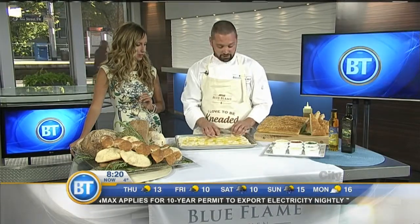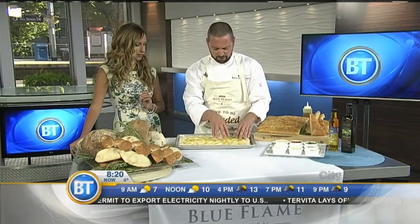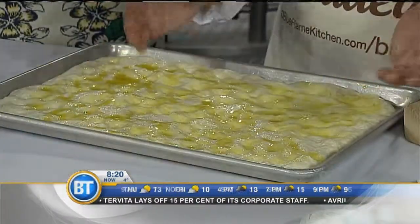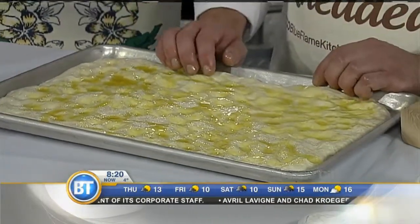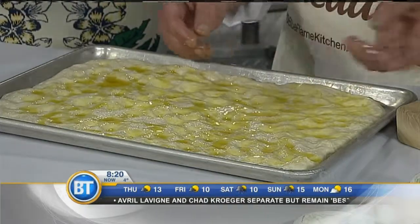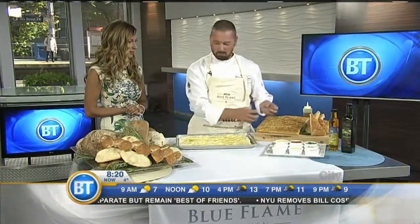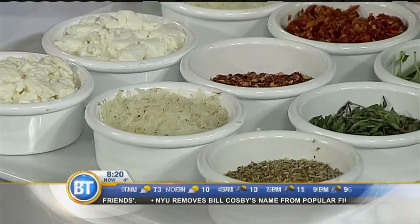One of the other nice things about focaccia — you poke these holes in there and the oil gets in there. You want to make sure you don't poke through, but you want to really have some good indentations. That's fun to get the kids involved in. And then you can really make it taste however you want — the options are endless. Cheeses are always really nice on there. Fresh herbs, dried herbs, sun-dried tomatoes. If you want to make it a little bit spicier, you can use red chili flakes. Some Maldon salt for a little bit of salty crunch on there too.